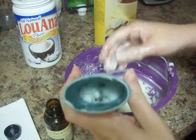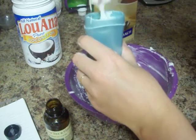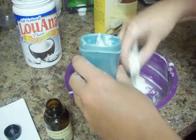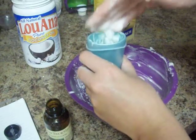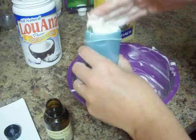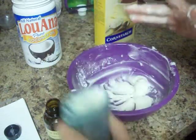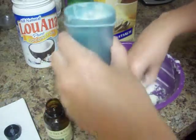Now I have my empty deodorant container and I'm just going to glop this mixture in. This actually works pretty well when it's runny because it will slide down to the bottom. Just give it a couple of taps to get any air bubbles out.